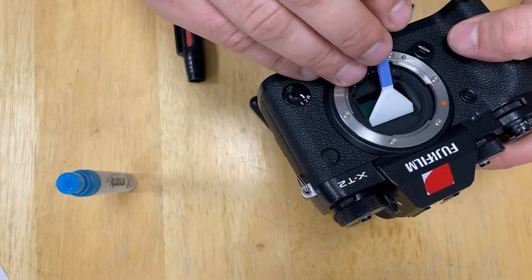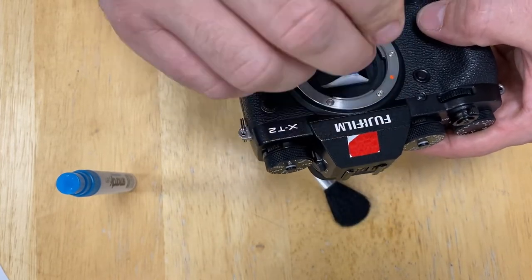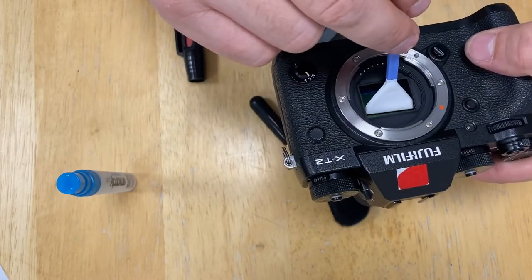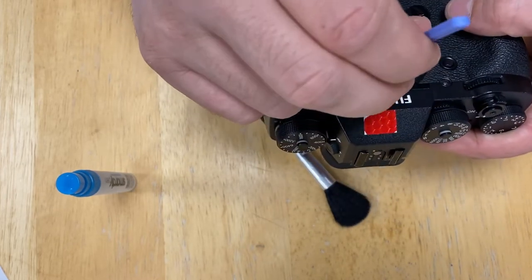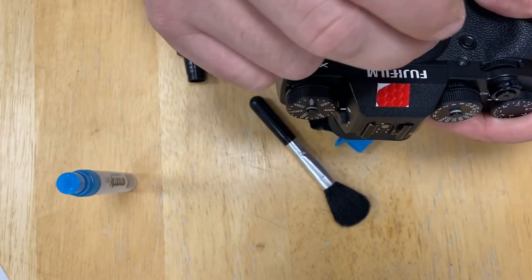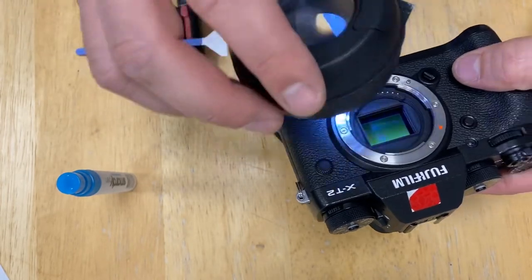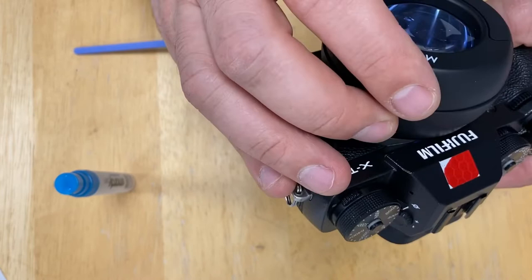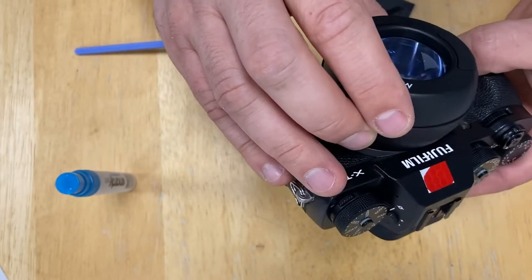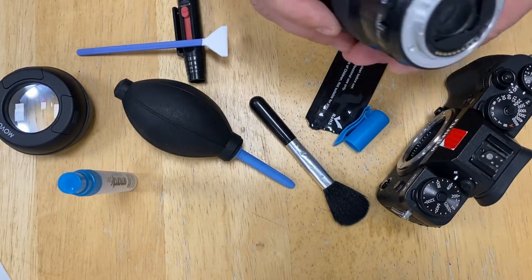Now go a few times like that — up and down, up and down — make sure you go all the way down, all the way up, all the way down, all the way up. Check again, and I think there is nothing left on the sensor.